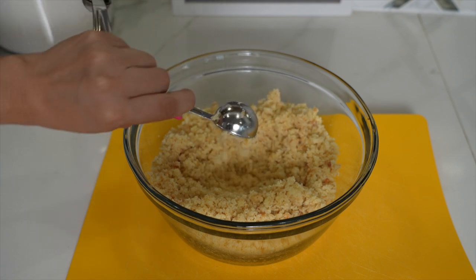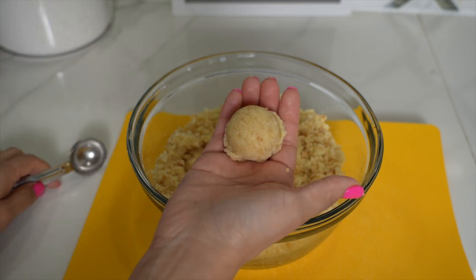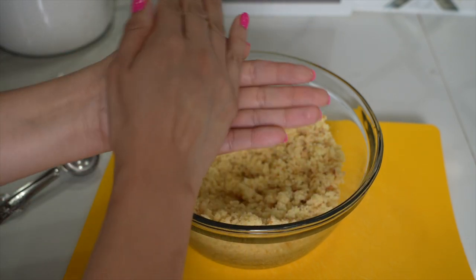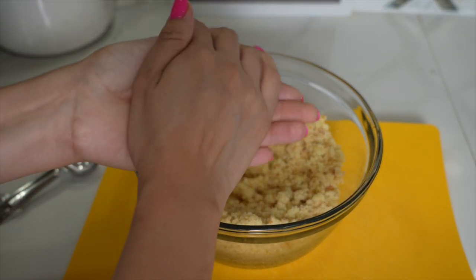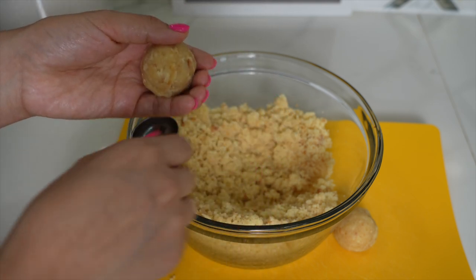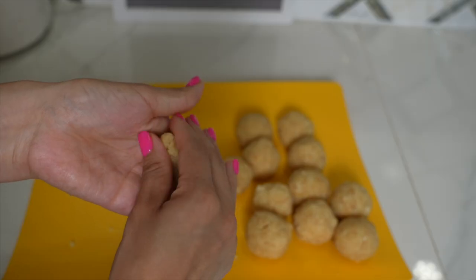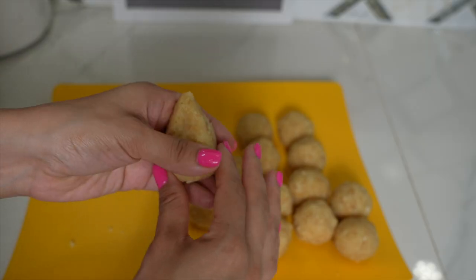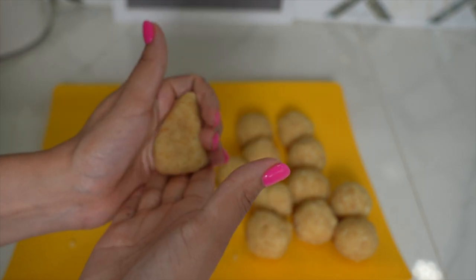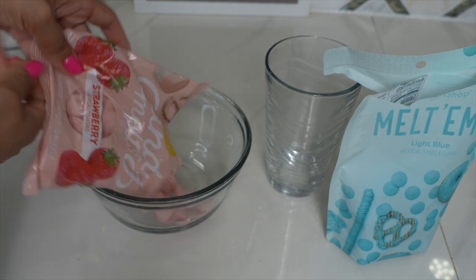I'm going to take this tablespoon to help me shape my cake pops. They're a little big, but that's okay — I was doing this just for fun and it was a lot of fun. All you have to do is roll it up into a ball like this. I was trying to do a mermaid tail cake pop shape, but that was a huge fail.